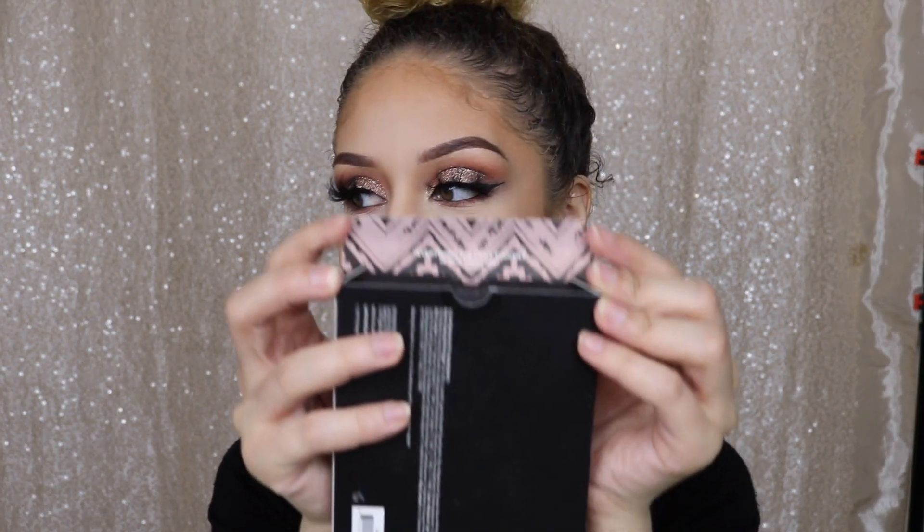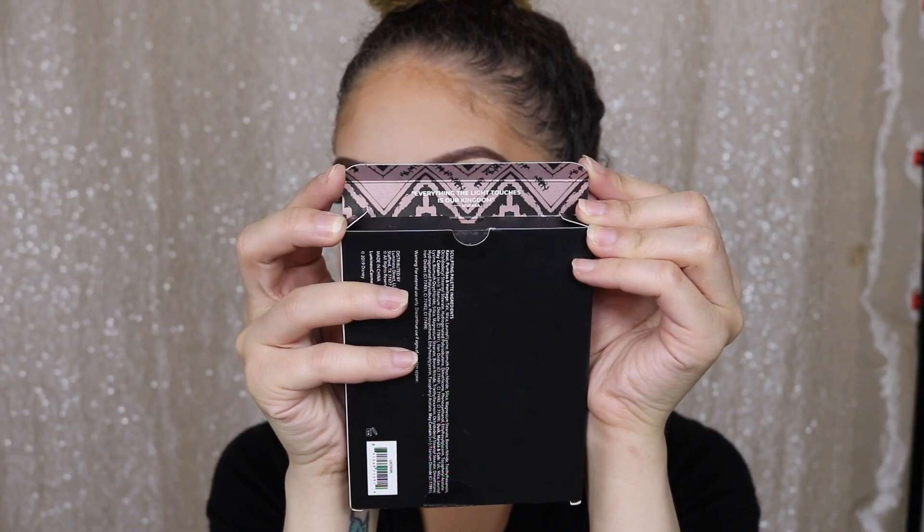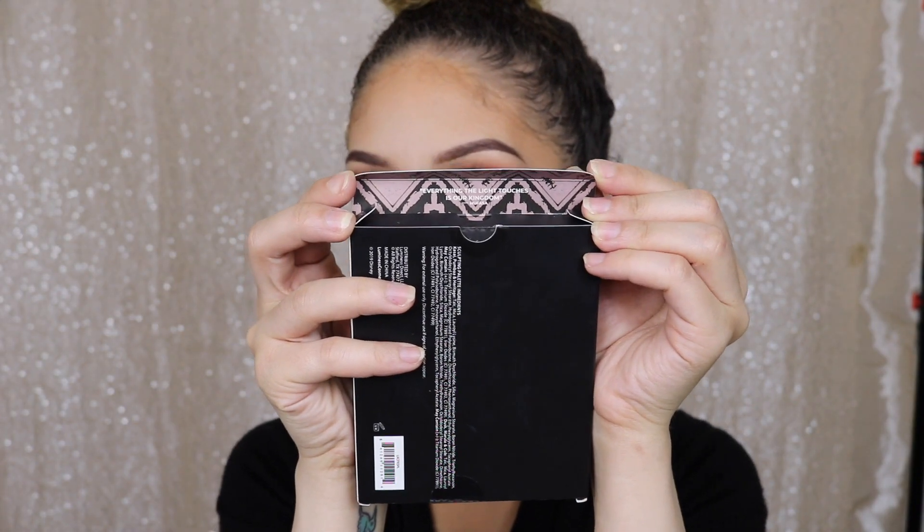I picked up the Sculpting Palette as well as two lipsticks. Let's go ahead and open the bronzer. When you open it, it says, 'Everything the light touches is our kingdom' — a little Mufasa quote. When it comes out, it is like, this is some nice packaging.